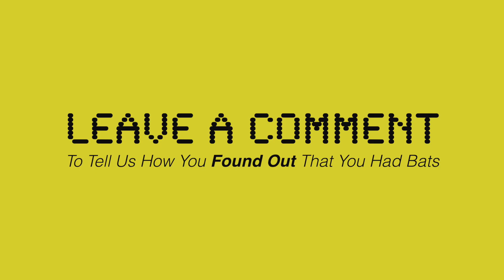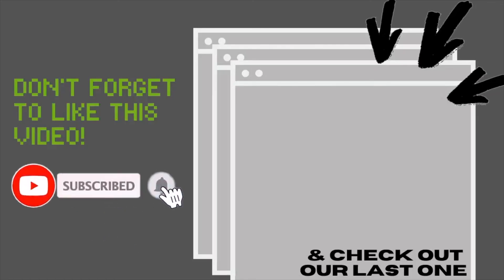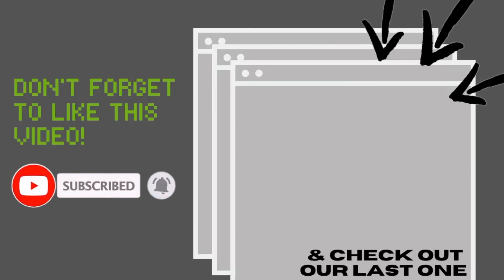Thank you guys so much for watching. Make sure to leave a comment to tell us how you found out that you had bats in your home, and don't forget to give this video a like and subscribe before you leave.